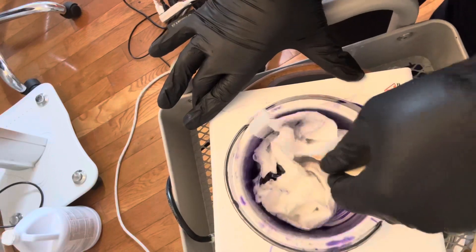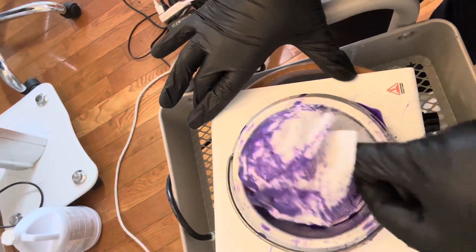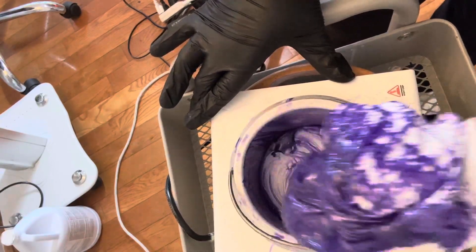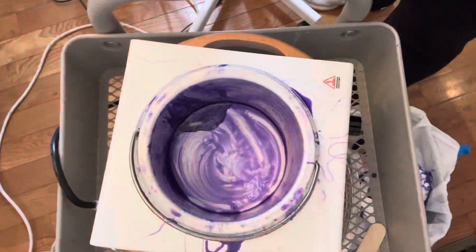You can't see, but on the floor I do have my garbage can and I'm just disposing the wax. Some people let the wax melt all the way down, but if you can lift that block, just do it. I don't think it's a big issue.